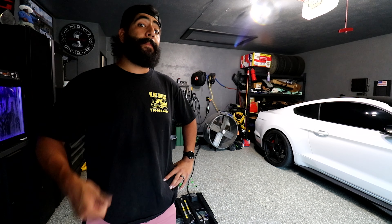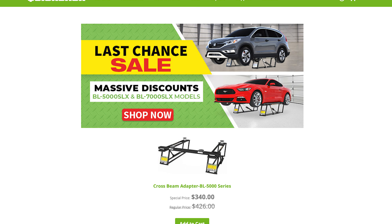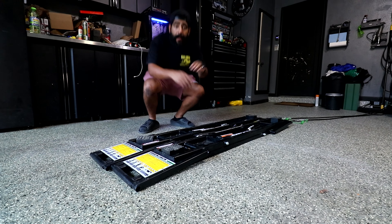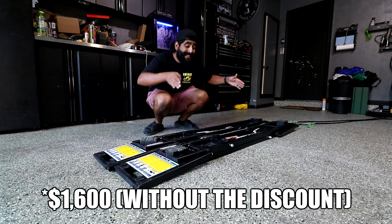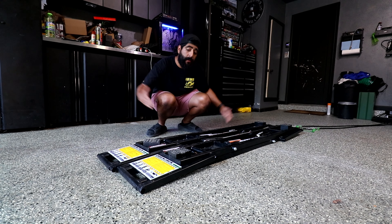Aubrey got me these Quick Jacks back in May earlier this year. She got them in an open box sale where she only paid $700 or maybe $800 — somewhere in that range — which is way cheaper than retail. Give or take, these are about $1,200 depending on which size you get. This is the medium size; they also have a smaller one and one for longer vehicles.